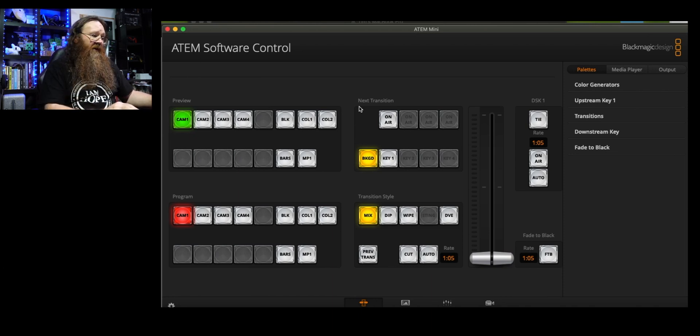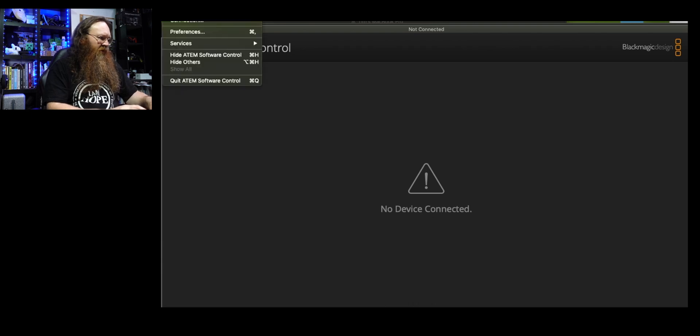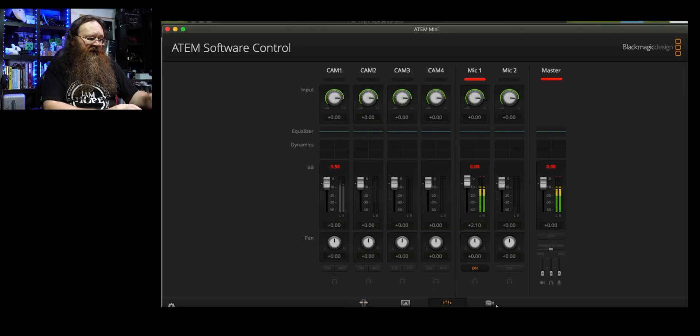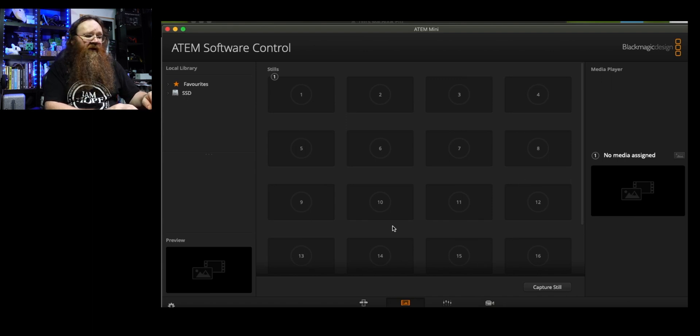If I pull out the USB cable, it says 'no device connected.' So I go to the Software Control connection menu and put in the IP address — 192.168.1.90 — and tell it to connect. There it is, connected using the IP address. You can connect to the ATEM from any machine on your local network using the IP address and run the ATEM Software Control — so you could have somebody switching, another person monitoring audio, somebody controlling cameras, or people loading media for the switcher.